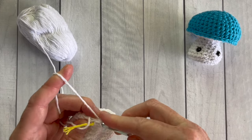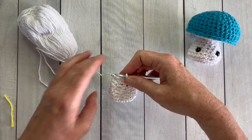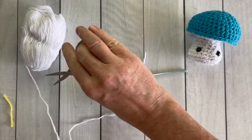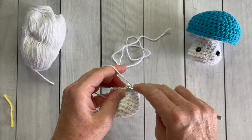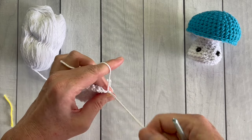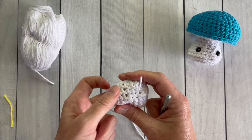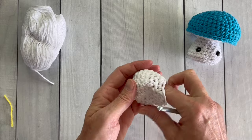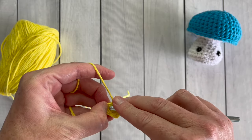You'll continue working the pattern until you've finished all 10 rounds, then it's time to fasten off. When you've completed round 10, remove your yarn marker and cut the yarn leaving about a 12-inch tail — that way you don't have to attach a new strand to sew the stem to the bottom. After stuffing it, you'll be able to sew that right on to the top of your mushroom.